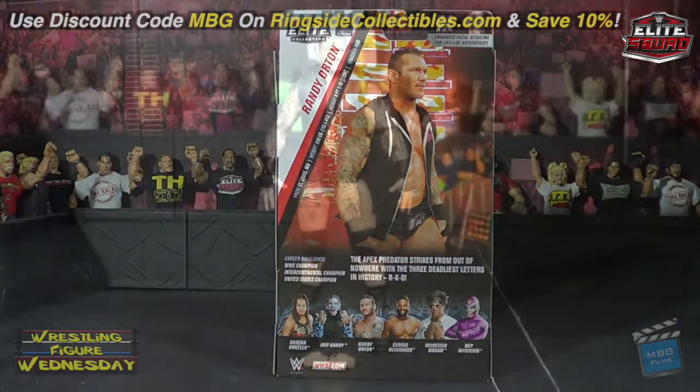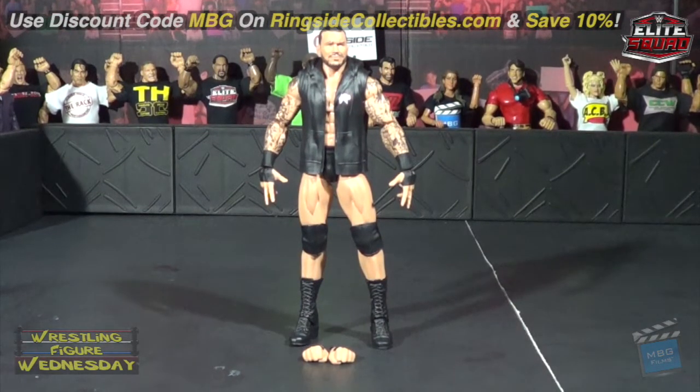Alright guys, here we have the Elite 67 Randy Orton figure fresh out of the packaging. Overall it's a really, really nice elite — probably my favorite elite of him to date personally. It just looks just like him. Of course he has the new TrueFX technology.